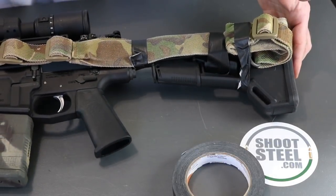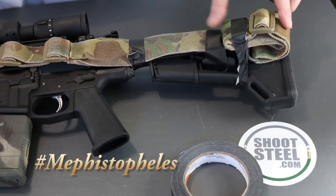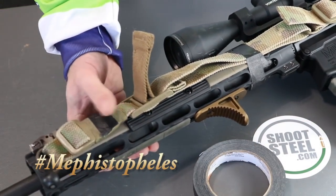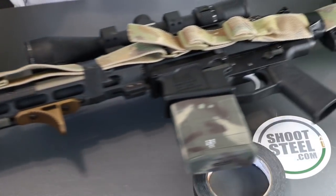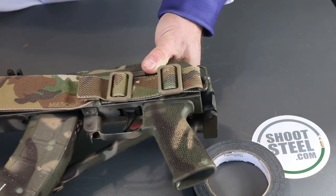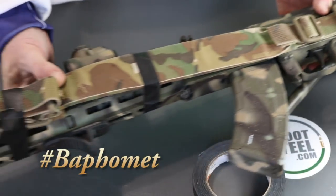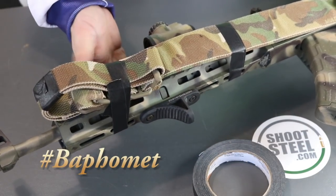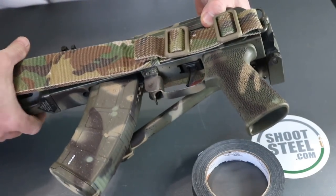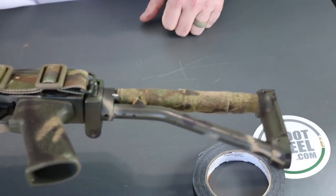On this .308 I've got the sling running from the back of the stock to the front of the gun, so there's only a little fold at the back and it runs all the way to the front. The AK I didn't run to the back of the stock because it has a folding stock, so I ran it forward on the gun, gave it a fold and a wrap on the front — still allowing the folding stock to fold or not.